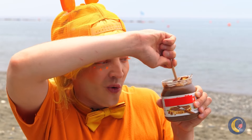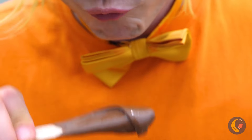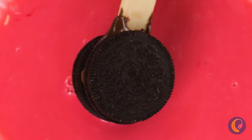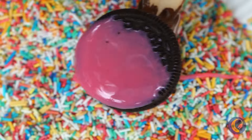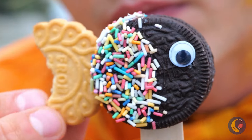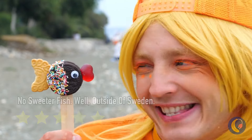Ooh, chocolate spread — what could be better? Oh, cookies. And candy coating. And sprinkles. And maybe another cookie. Oh, I get it — it's a baby fish. Isn't he sweet?